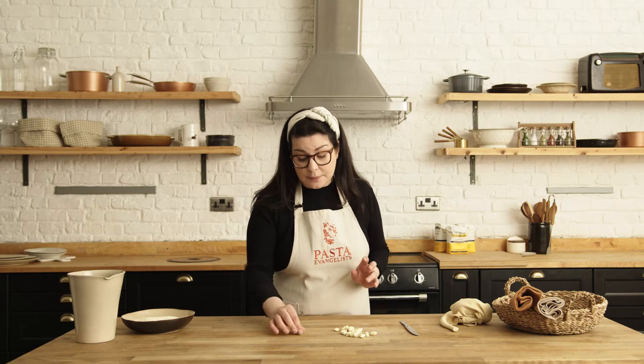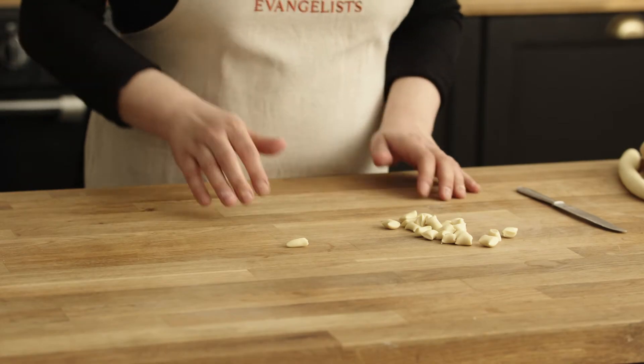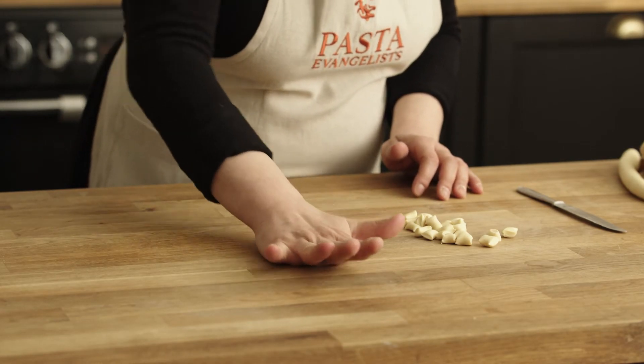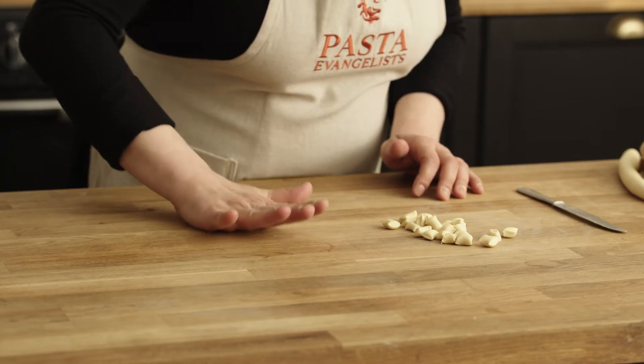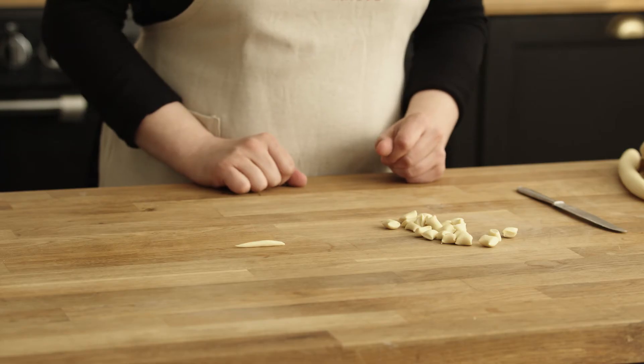Now we can start — it is very easy, I have to say. You just need to practice a little bit and you will get the perfect trofie shape. Take the little bit of dough, it's about a centimeter. Flatten it a little bit with the palm of your hand first, in order to make it a little longer than a centimeter.